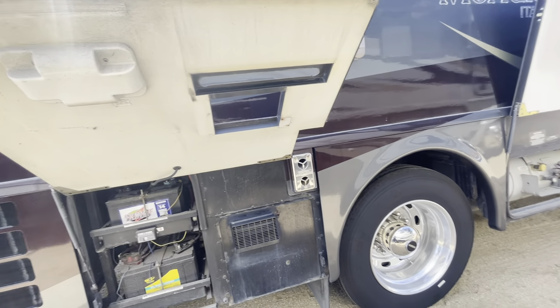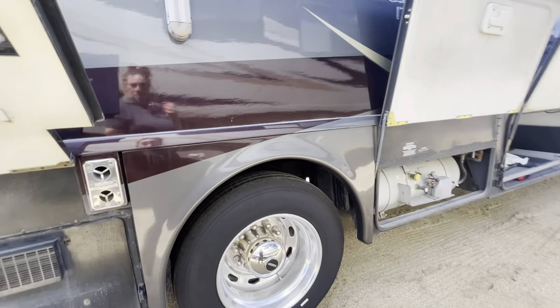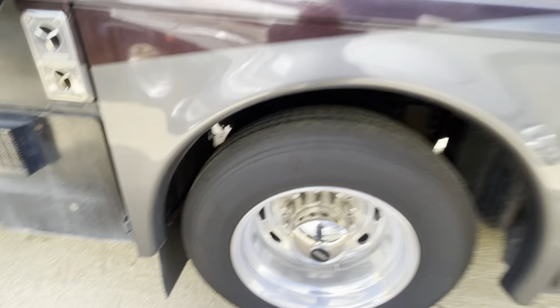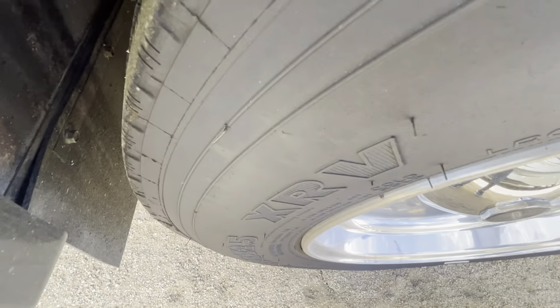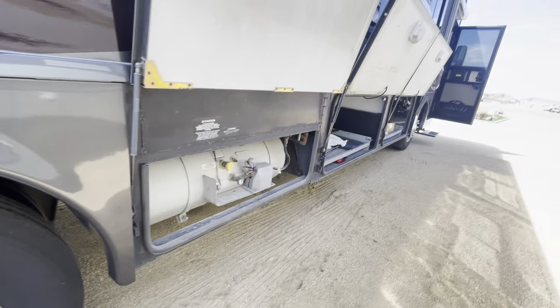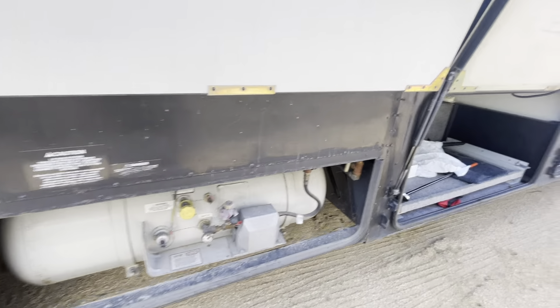I will check on those batteries to see how the age is looking. Your big tires all look good — you can still see the hairs in the tires. They didn't drive these much; look at that tread, it's very good.